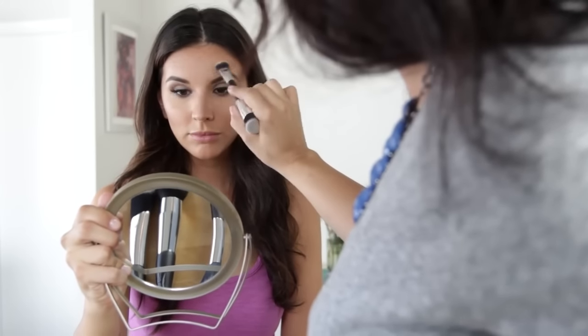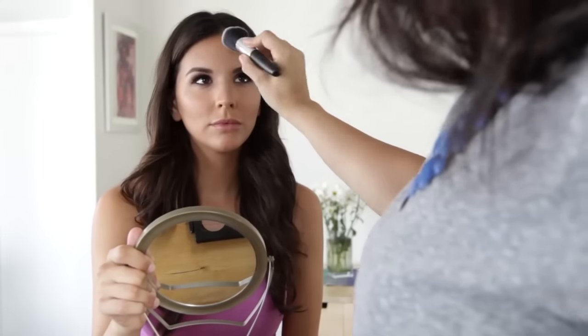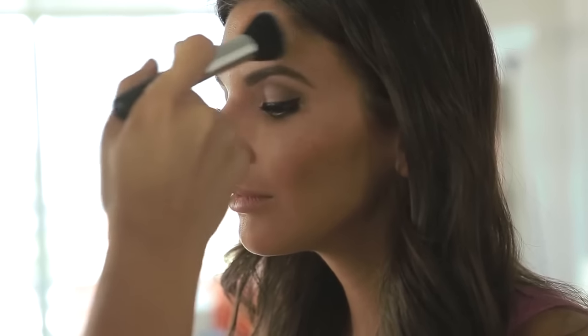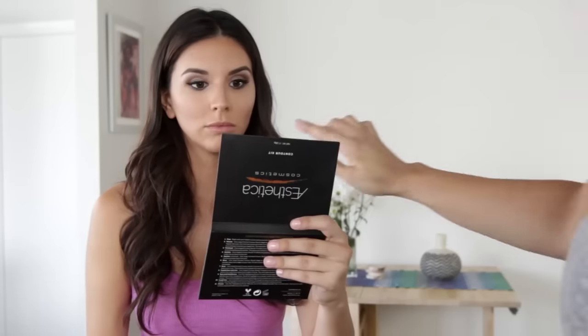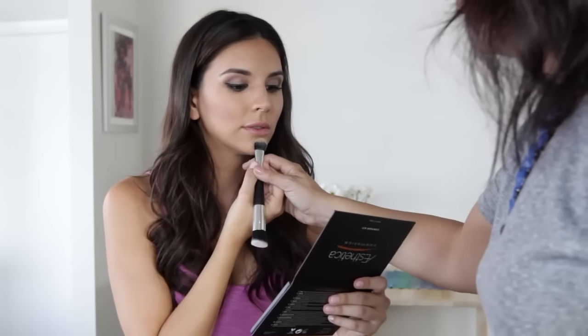Now that our cheeks are looking super defined, we're going to move on to our T-zone. Start from the center of your eyebrows and work the color straight down the center of your nose. After you've blended the color in well, we're going to move on to the forehead, applying the highlight in a downward triangle shape with the point meeting in the center of my brows. If you notice too much of a difference between the highlighting and the contour, just take a big brush and blend it out.